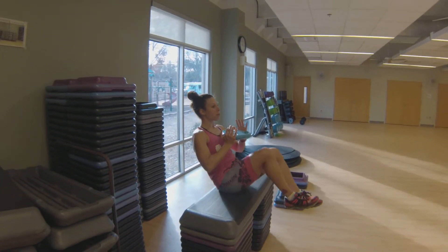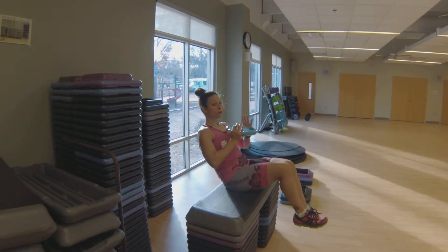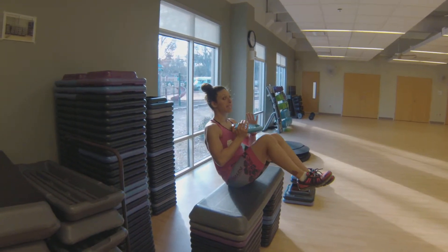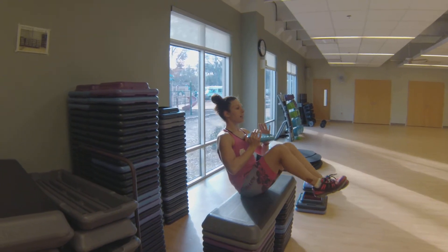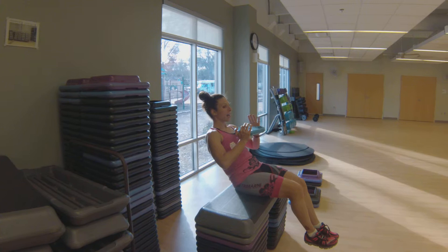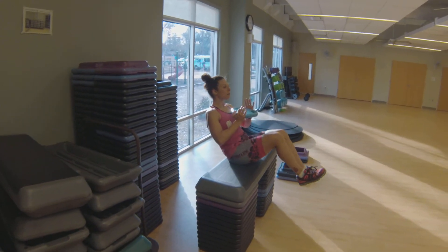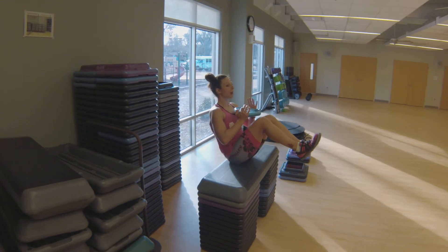Relax your feet and you're going to bring your knees up and down. Now we're really using those lower core muscles, which are essential for our cycling, and you're going to try to bring your knees up and heels down. Now if you're low enough for your feet to touch the ground, your heels will touch the ground.